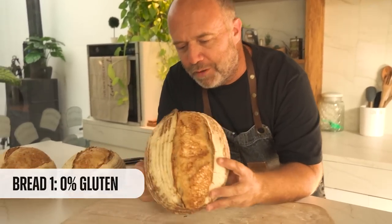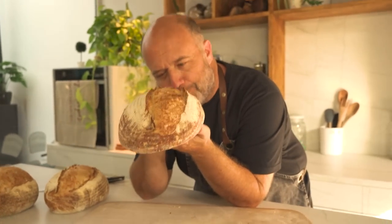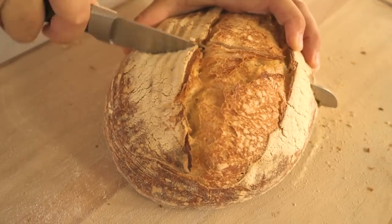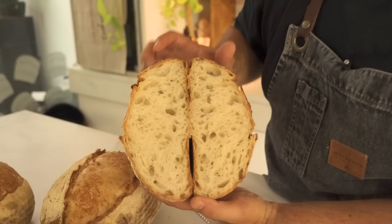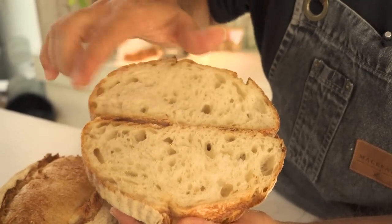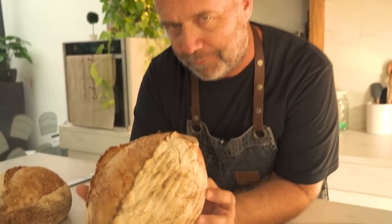Time to check the first loaf — the one with no added gluten. At first sight I'm liking it: it's light, hollow-sounding. The caramelization of the crust is excellent. The shape could be a little taller, but it's okay — we're using a very weak flour. Let's slice it. Beautiful crumb! This is an all-purpose flour mainly meant for pastry and look at this open crumb — moist with big pockets, high hydration. This flour is not that bad.